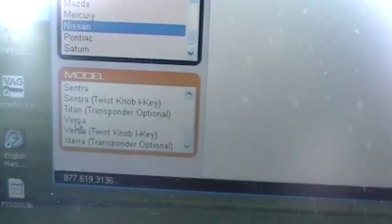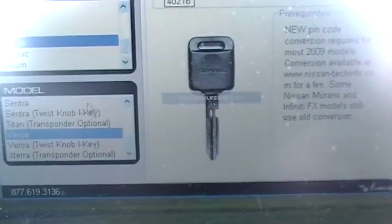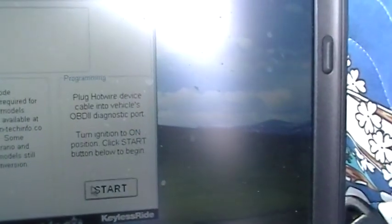We're going to use this N104 SCT here, cut them up, and program them into the car. Let's go ahead and select Nissan 2009, then come down and find the Versa. This one doesn't have a twist knob — standard key. And here we go.